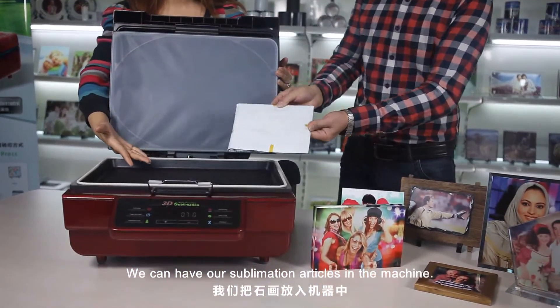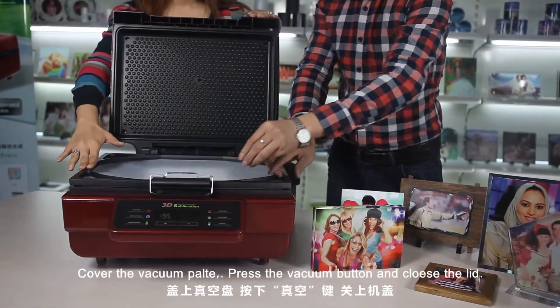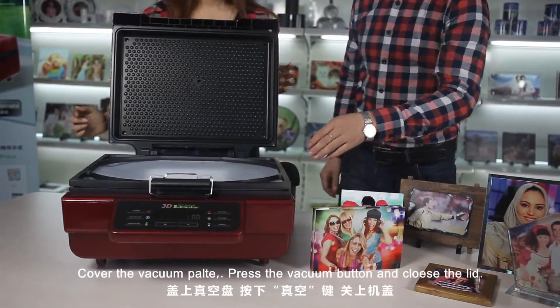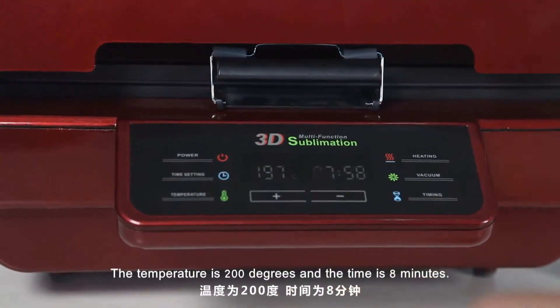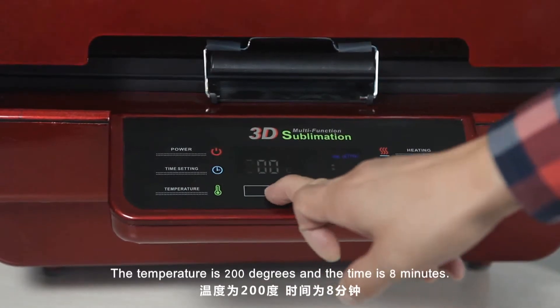We can have our sublimation articles in the machine. Cover the vacuum plate and press the vacuum button. Close the cover. The settings for the machine are as follows: the temperature is 200 degrees and the time is 8 minutes.